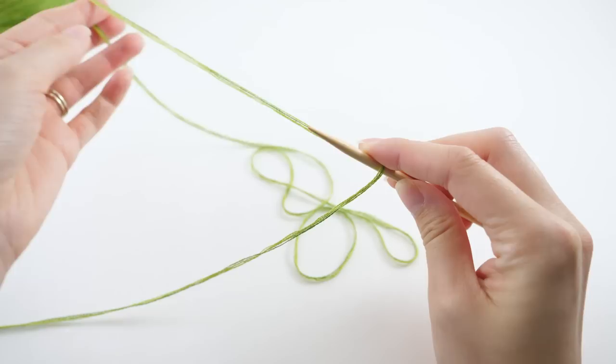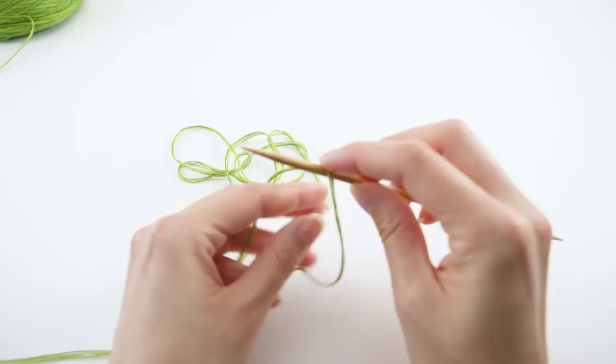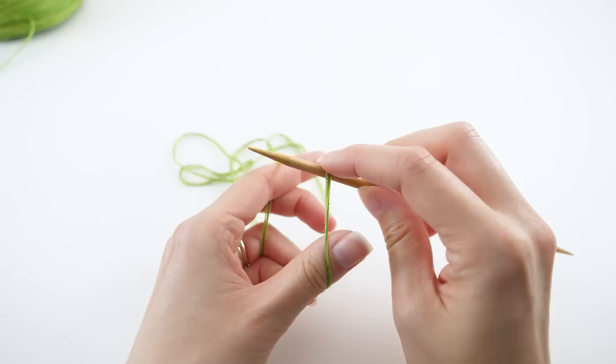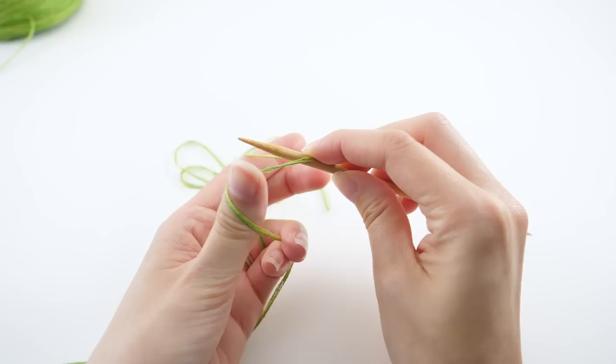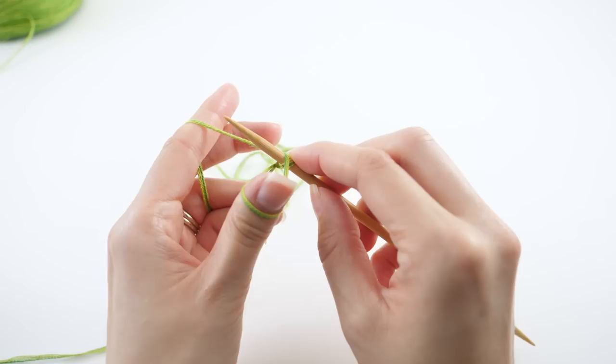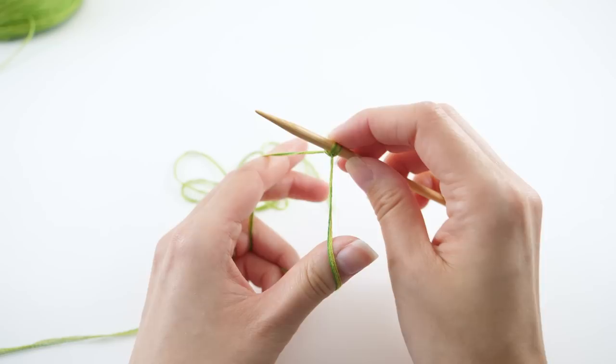I like to work the long tail cast on, and as the name implies you want to get yourself a long tail. The first thing I like to do is lay the working yarn over my needle, then pinch these two fingers together, gather it up and spread them out. I opt to not do a slip knot — you can, but you don't have to. Pull your thumb forward so you can see the bottom strand, work your needle under that, swing back around, catch the loop on your finger, then release the thumb loop over the tip of the needle and tighten things up — and you have two stitches cast on.